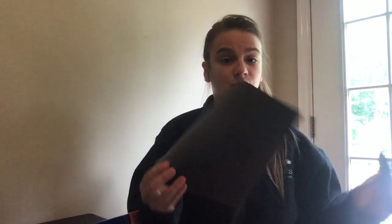So what you'll need is some aluminum foil, some glue, scissors, and black construction paper.